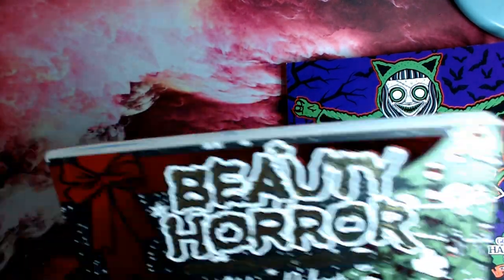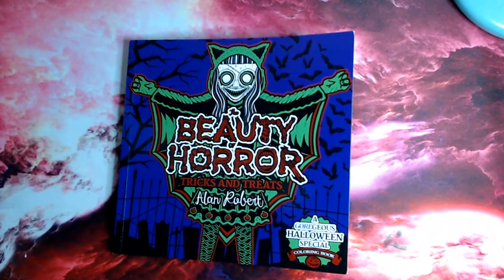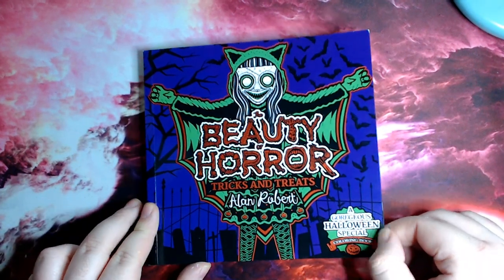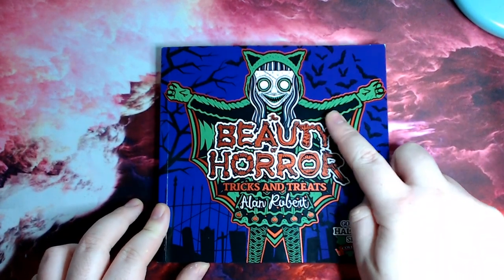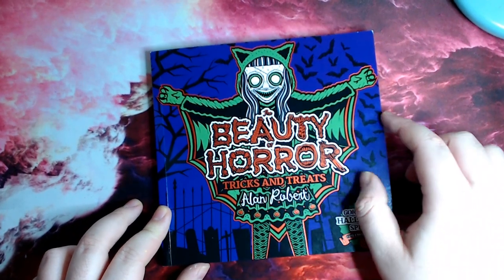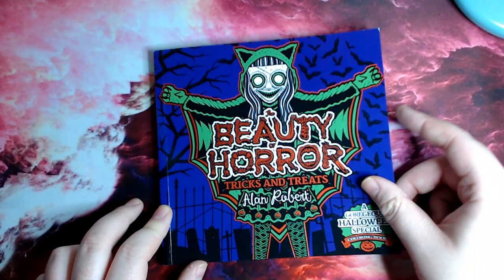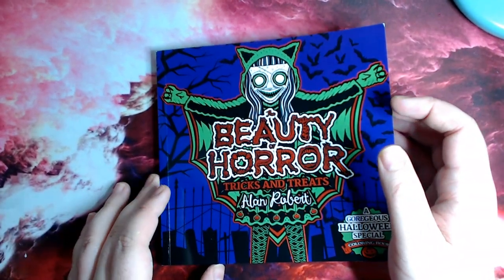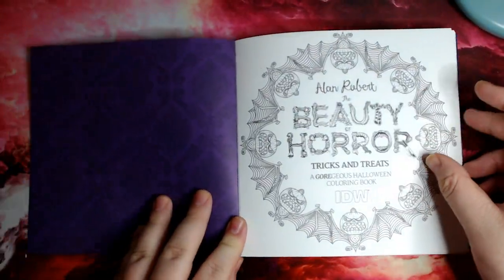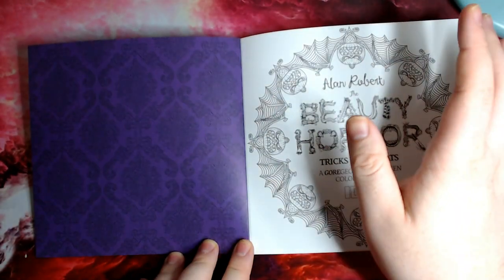So we have the gorgeous Tricks and Treats, and we start off with a very glossy, thick card cover. You've got Guliana there in her costume, and then the Beauty of Horror made up with loads of gruesome body parts, which you will obviously expect in this type of book. So these books are not for the faint-hearted. Going to the book itself, on the inside slip we have some Victorian style...